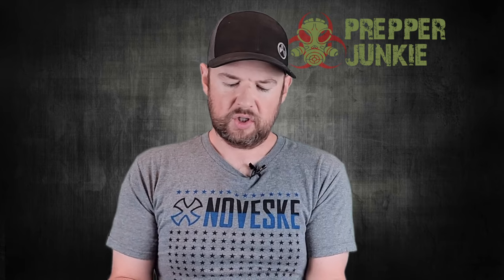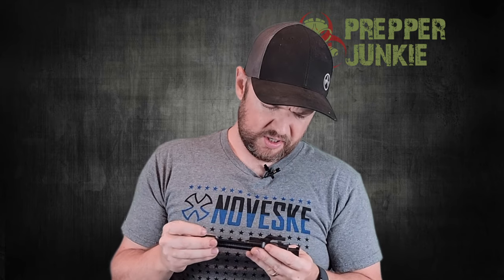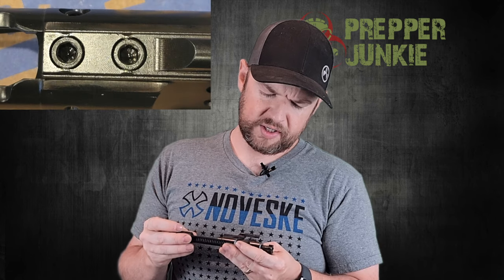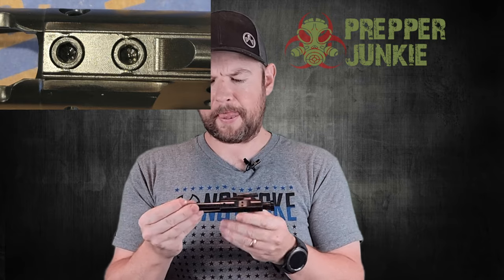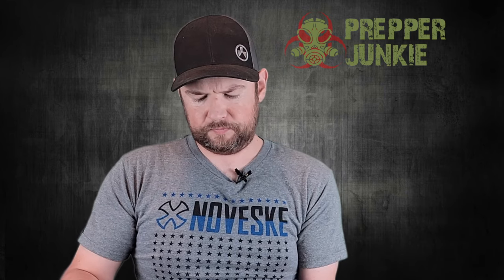Something we should always look at is the bolt carrier group. Take a peek and see how it's doing. Cosmetically there are no machine marks that I can see — everything looks really smooth, and it is MPI tested, stamped right on the bolt. The staking isn't great: some of it's okay and some of it's not bad, but it could be better. That's twice on this gun where the staking hasn't been perfect. I'll throw a picture in so you can see close up. It also comes with your standard buffer and buffer spring — nothing to write home about there.